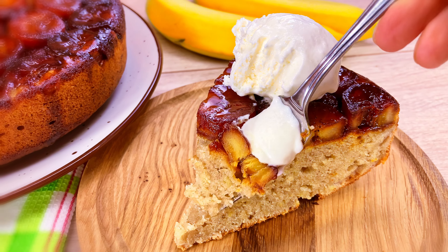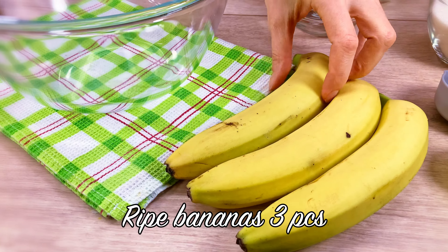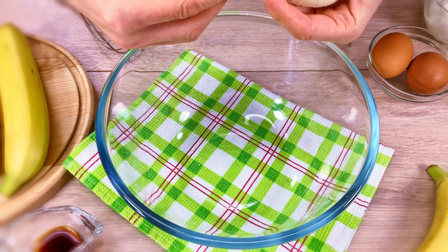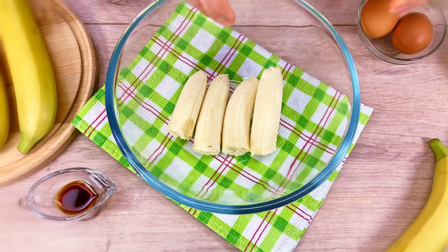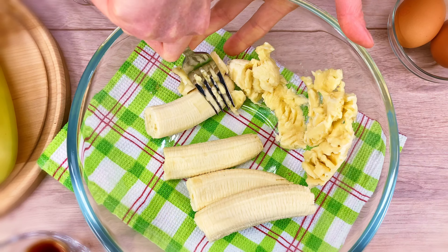I'm going to put my hand on the inside. I'll put some in the water. I put some water in the water. I put it in the water.